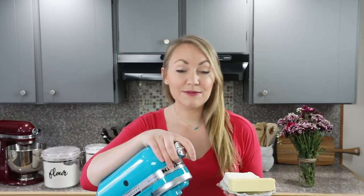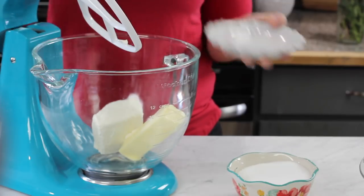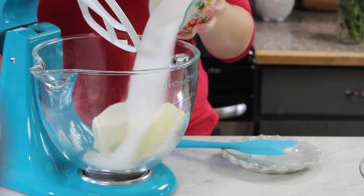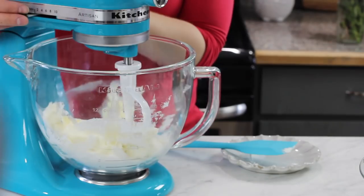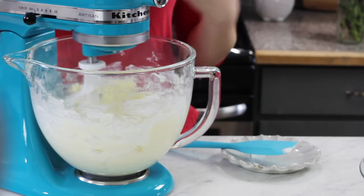I'm going to add these to the bowl of a stand mixer. If you don't have a stand mixer you can use a large bowl and an electric hand mixer instead. We'll also add one cup of granulated sugar and use your mixer to cream everything together until these ingredients are nicely combined.